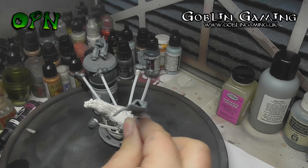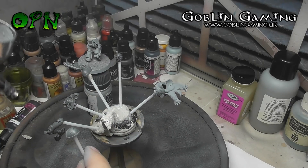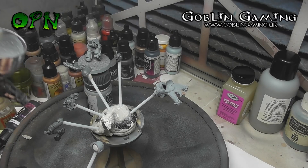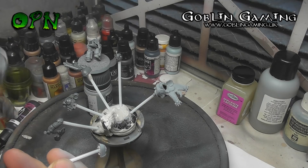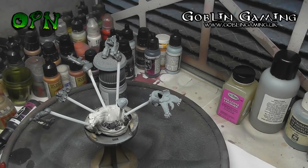I'm at about 20 PSI here and I'm working at about two to three inches away from the model. The reason I use Alclad primers is they go down super smooth, they're really thin, and they're much harder wearing than the polyurethane equivalent primer.